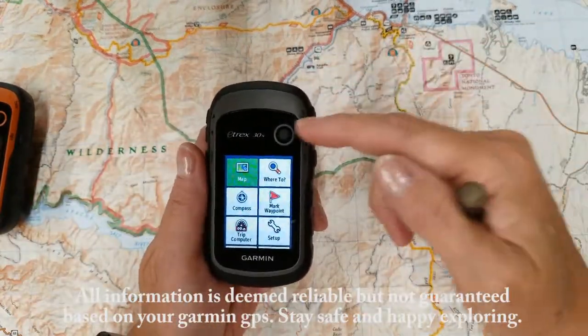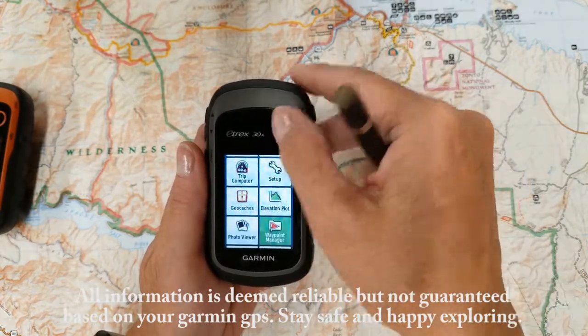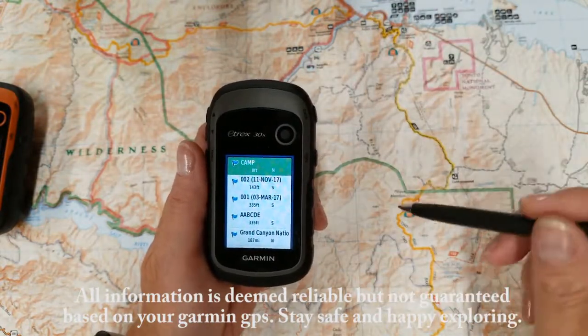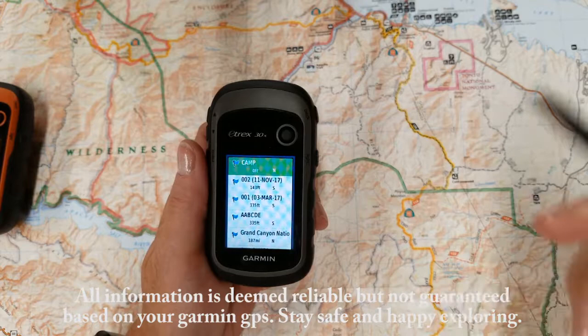So let's go down to our Waypoint Manager. Now in your Waypoint Manager, you can update and you can delete your Waypoints.